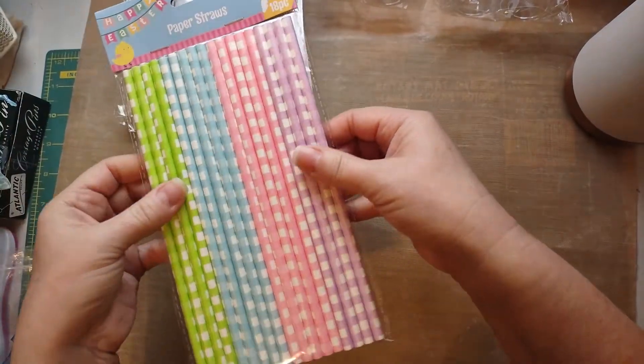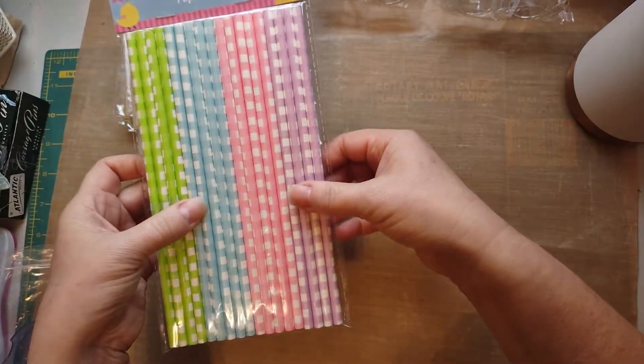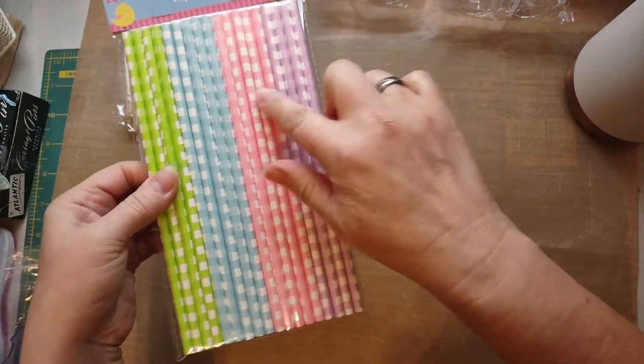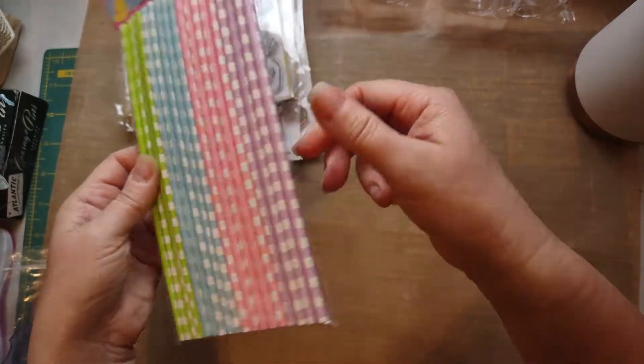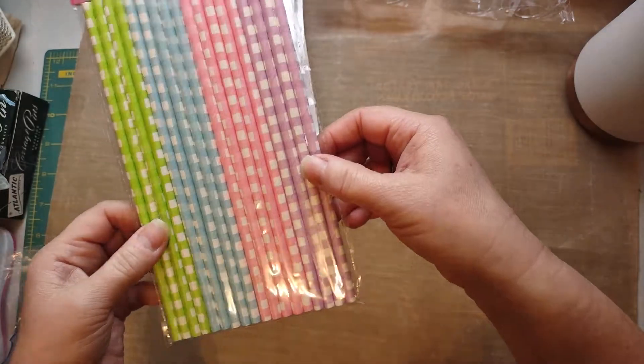I also got these wicked cute springy paper straws. Oh my gosh, how cute — like a cute little wand. That would be so cute. I got that because I just love those colors.